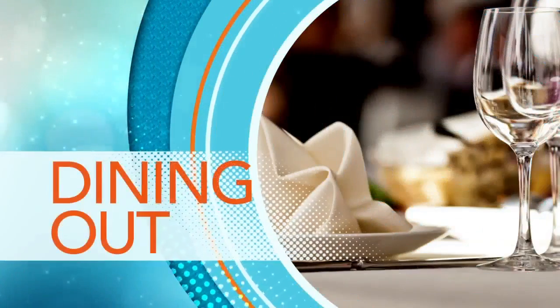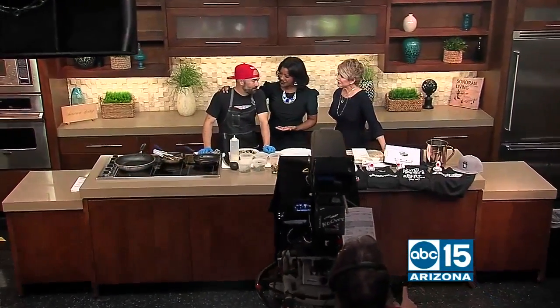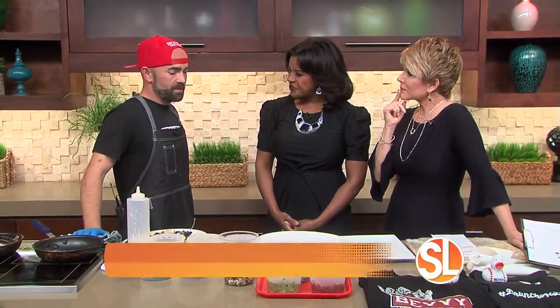We have had some fun this morning. A lot of families, of course, enjoying some brunch this Easter weekend. We are so glad to have Chef Paul back with us from Bevy doing some wonderful dishes. These are great for the weekend because a lot of folks are going to be enjoying some time outdoors. Easter Sunday is right upon us, and people love to brunch, especially on Sunday.